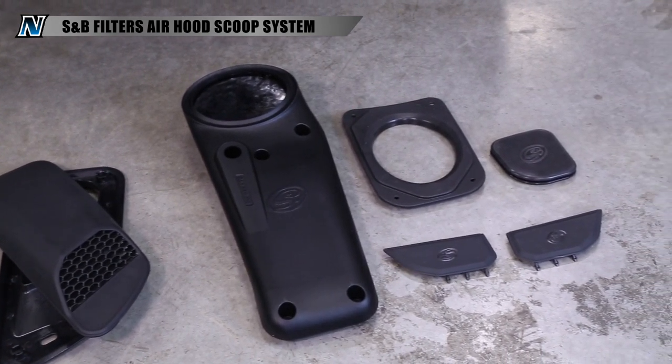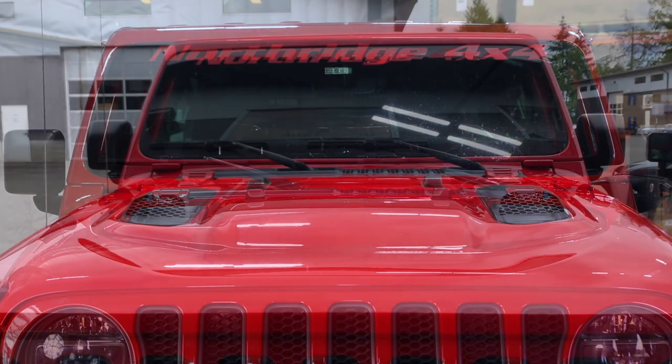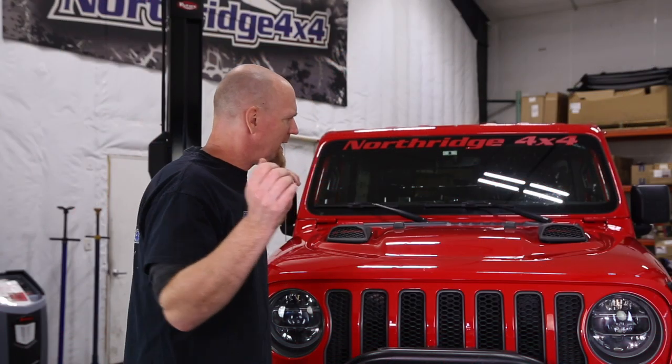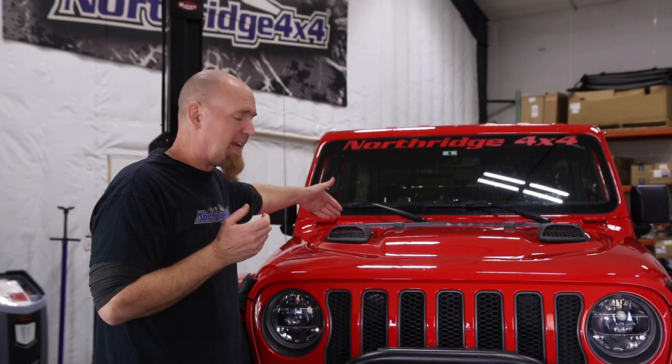The S&B hood scoops fit right in place of the factory non-functional vents on your Rubicon hood and they make it functional. As you're driving down the road, cold air is going to come right into those scoops and into the engine compartment, helping to cool your engine compartment. If you happen to have the matching S&B Filters cold air intake system, the passenger side scoop is going to allow that cold air to go right in and feed right into the cold air intake, optimizing that cold air intake system.